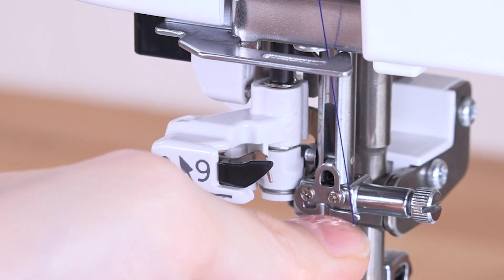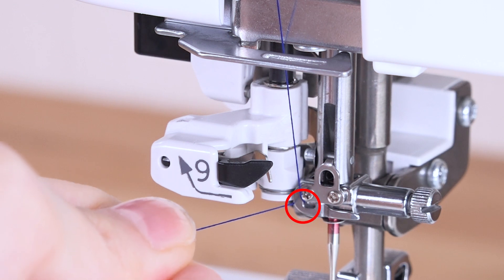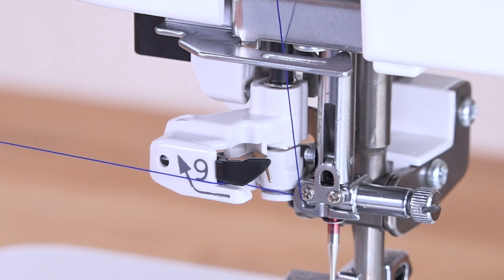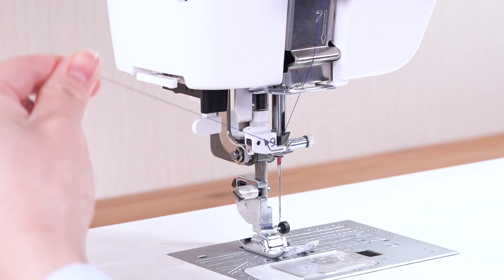Pass the thread through the needle bar thread guide from the right and draw it to the left firmly. While holding the thread near the spool with your hand, pull the thread up to the left. Be sure that the thread passes through the slit of the needle threader. Cut the thread with the thread cutter.